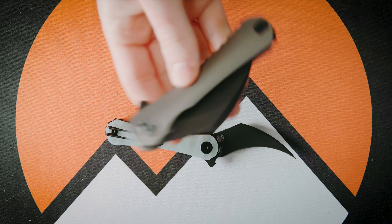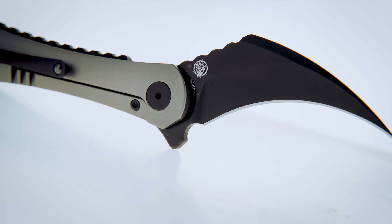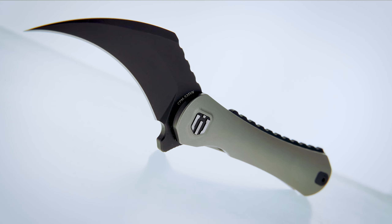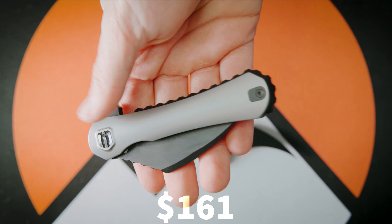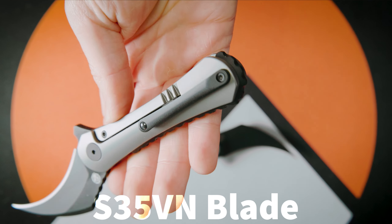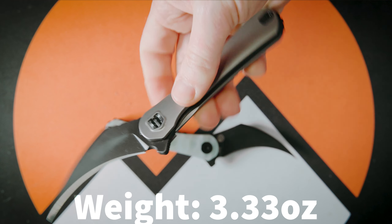Now this is the Shield Inside and this is the Shield Inside XL. This knife comes in at $161 with a titanium handle, S35VN steel black wash blade, ambidextrous pocket clips, and one vicious attitude.